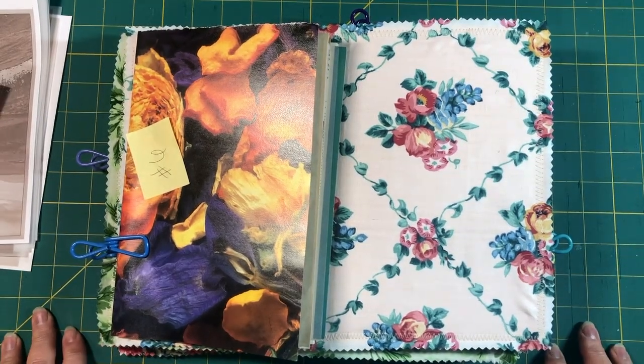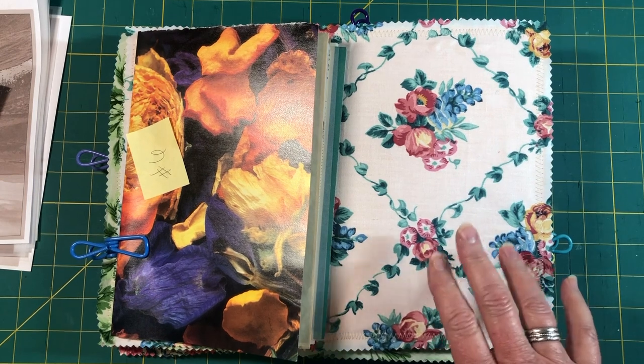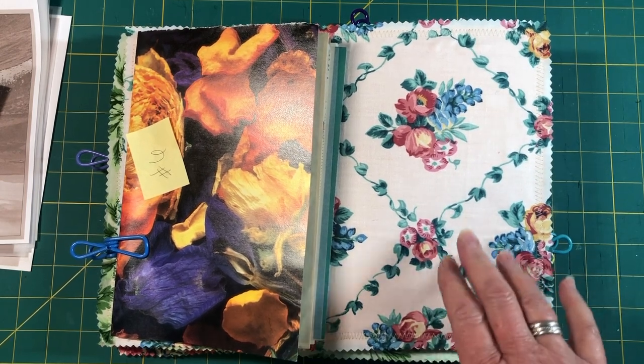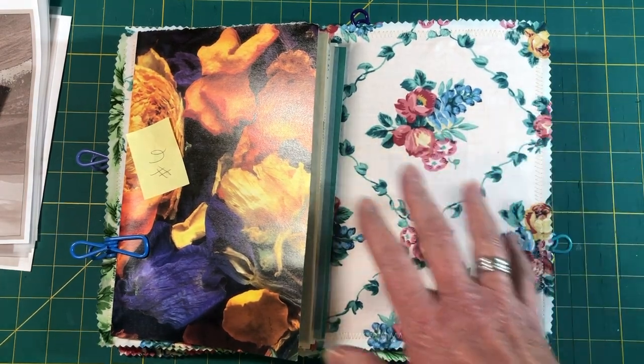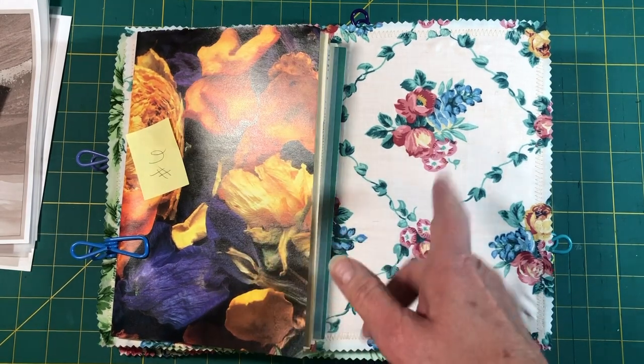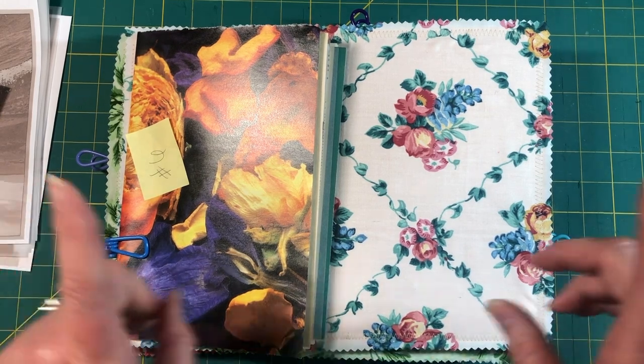Hey, everybody! As you know, I'm working on these journals that I'm going to be donating here in another couple of weeks. One of the things I'm working on are the journal covers. I thought you guys might be interested in seeing how I'm doing those, but before I show you how I've been putting the covers together, I want to show you what my signatures look like. We may go ahead and change up some of the pages really quick while we're on camera. Right after the intro, we will be back to work on these journal covers.